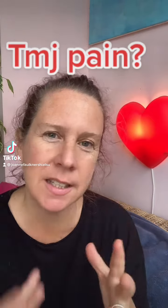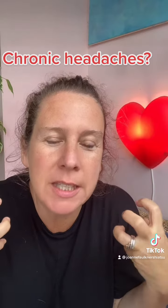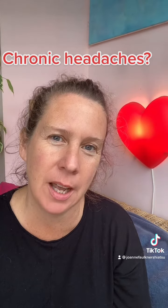Headache, dizziness, jaw pain, neck tension, shoulder tension — I'm going to show you three amazing points that will help you sort out all of these.